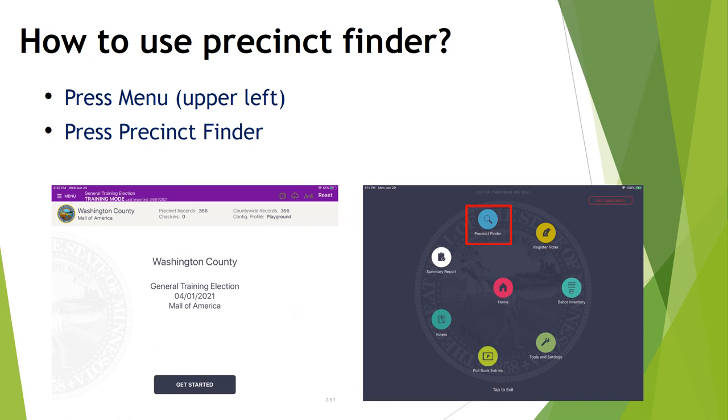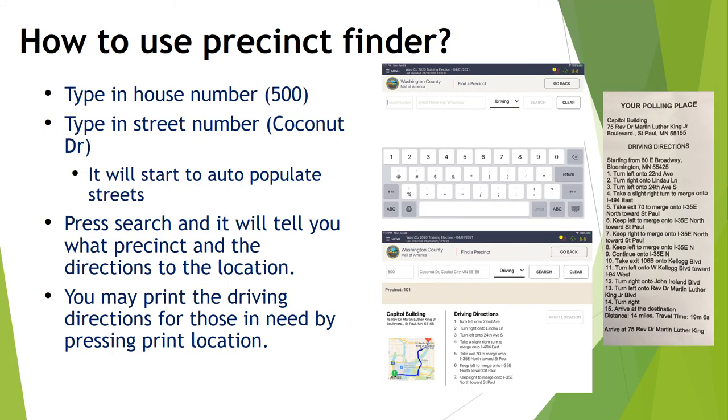There's a precinct finder right on the poll pad. To find it, use the menu button in the upper left-hand corner of the screen, then find the Precinct Finder button, which is a blue magnifying glass. Type in the house number — for example, a voter at 500 Coconut Drive. Click Search and it shows the voter lives in precinct 101, the actual precinct name, the precinct building they can go to, and full driving directions. When you touch Print Location, a receipt will print that you can send with the voter if they need to go to a different location. However, if the precinct shown is where you're working, the voter is in the right place — check them in or go through the election day registration process.